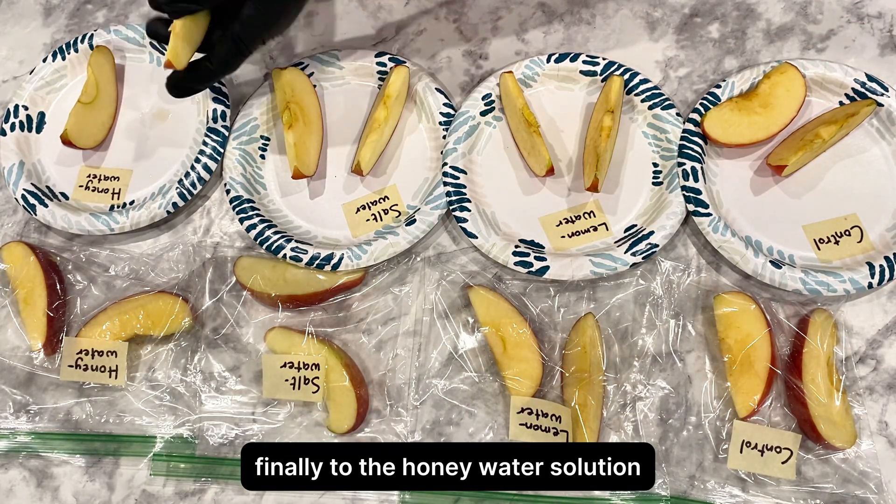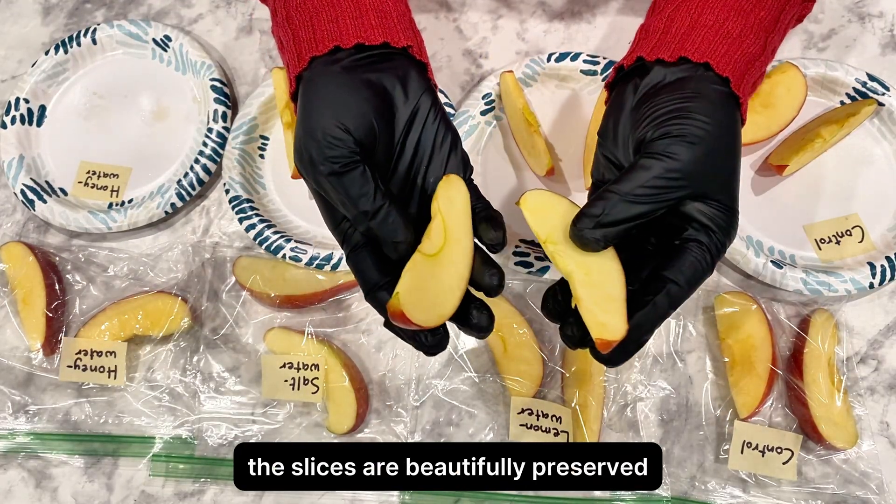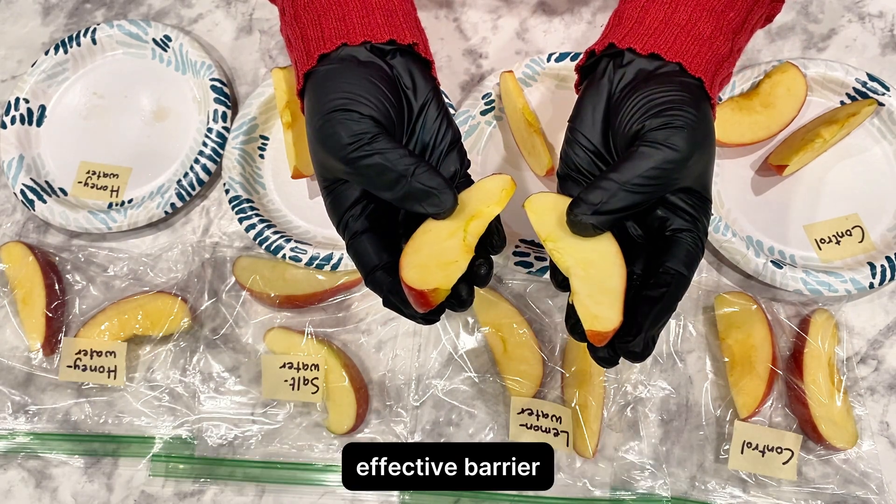Finally, to the honey water solution. This one is another top performer. The slices are beautifully preserved, looking crisp and white. The honey seems to have created a super effective barrier.